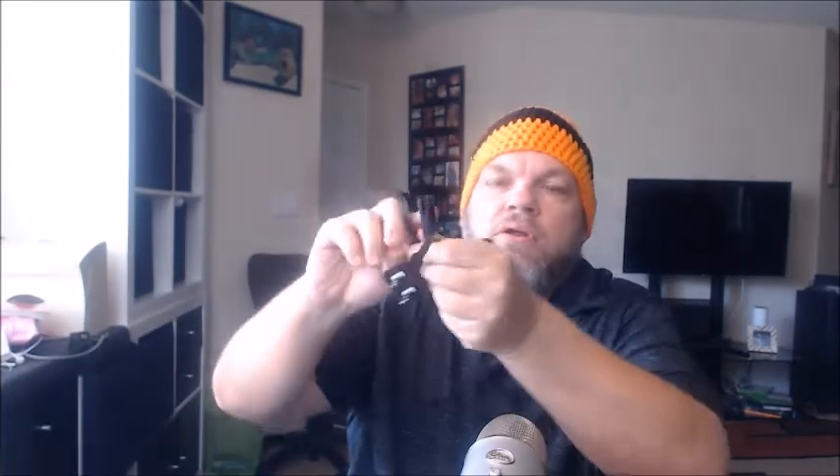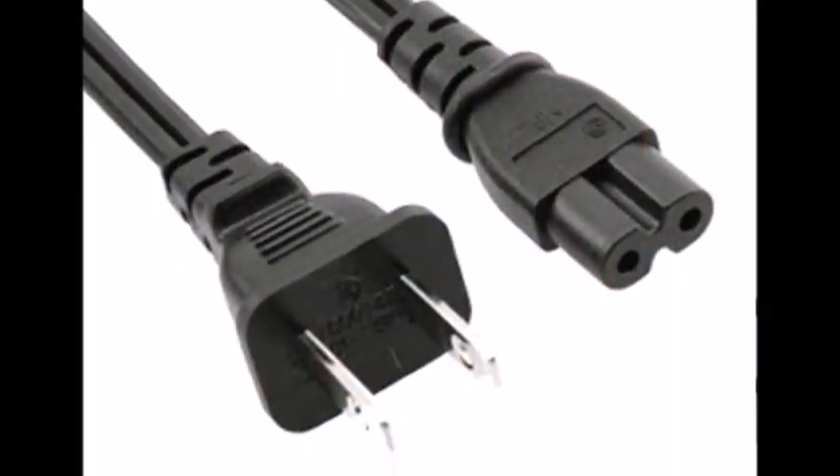The second type is called a non-polarized AC power adapter — it's a figure-eight symmetric cord. This goes with the majority of laptops, Microsoft Surfaces, and other devices. Sometimes there's a polarized variation where one side looks like an X. These cords are super cheap — you can get them for less than 10 bucks on Amazon or eBay, and I can put some links in the description.